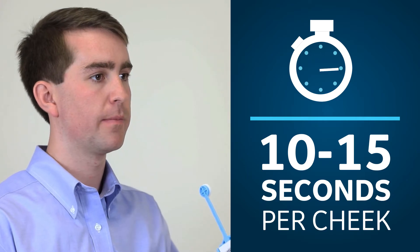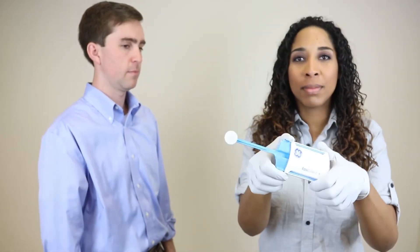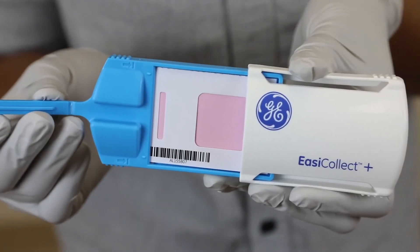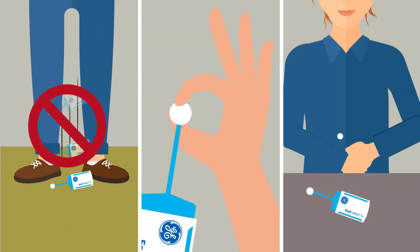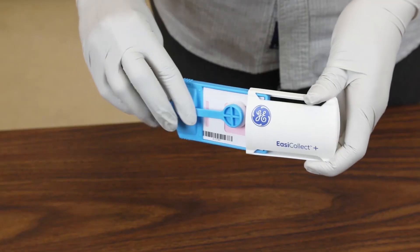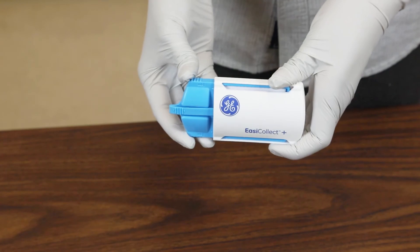When the subject has completed the swab, have them return the collector back to you. Slide the collector cover open by squeezing the gripped sides. Quickly and carefully fold the arm over until the swab contacts the FTA paper. Do not allow the swab to touch any surface other than the FTA paper. Slide the cover closed until it clicks and the cover edge lines up with the arrow on the body.